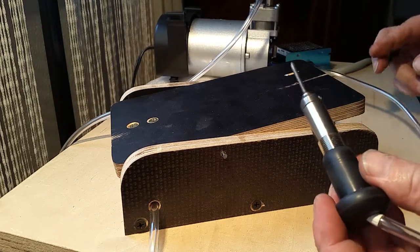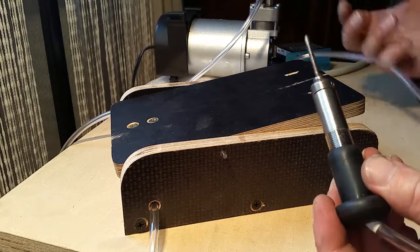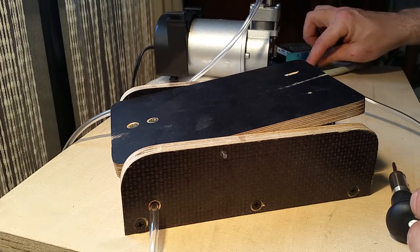It's quite simple, nothing special — just a little foot pedal.